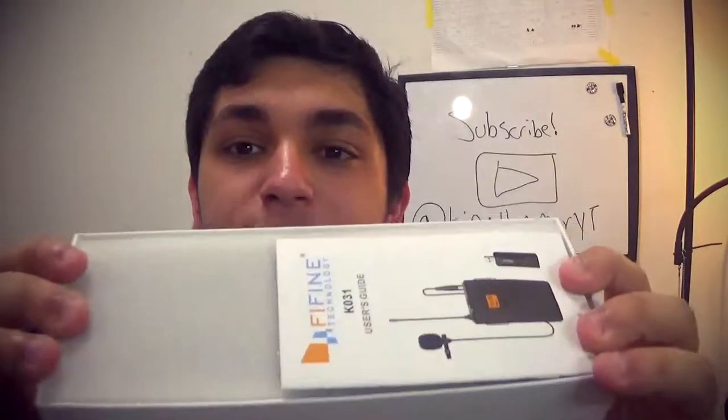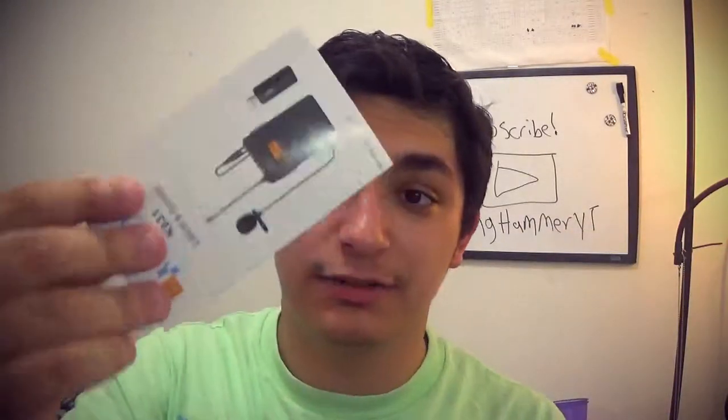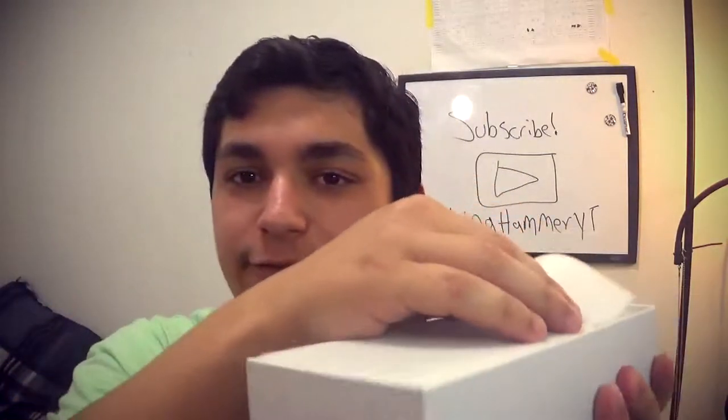There you are — it's always satisfying. Shout out to Fifine for making their packaging so nice. As you can see, every product comes with the user guide, and this one kind of needs a user guide because I don't really know how to use a lapel microphone. I've only seen like two or three reviews on this one, so this is going to be fun.